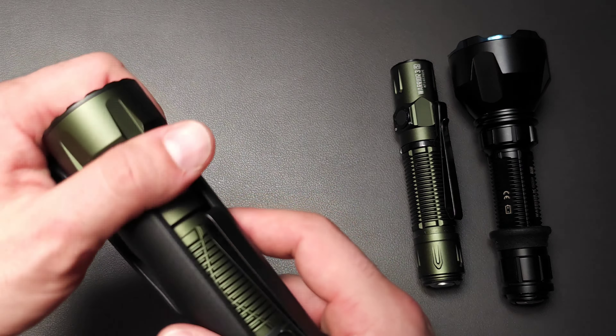The Warrior 3S has been around a lot longer and is slightly older technology. It's also a little different when it comes to output, because it produces a beam that's otherwise really spread out versus concentrated. That's a big difference compared to what you see with the Javelot. If you zoom out on both, you can really see the difference between the two lights.